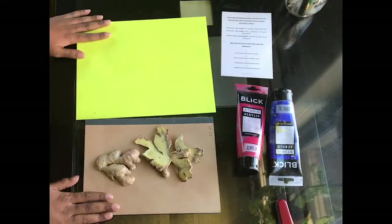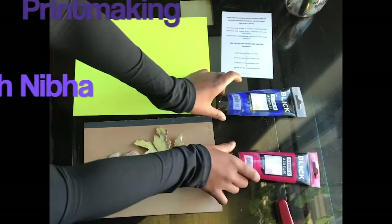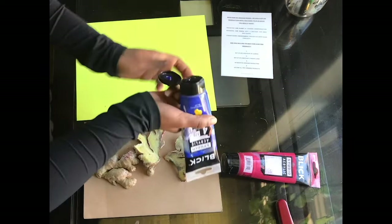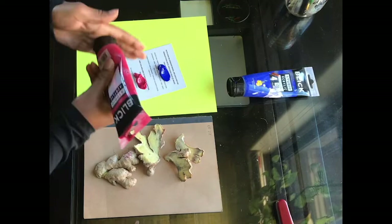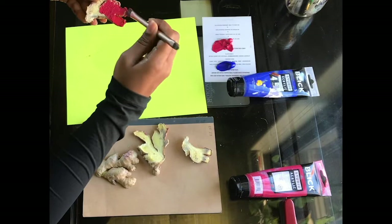Hi everyone! For today's activity, all you're going to need is a sheet of paper — I had yellow paper but anything works — some paints, some paint brushes, and some fruits or veggies cut in half. I used some old ginger that was sitting in my fridge because I really love the shape of it. First, we'll start out by putting our paints out. I used red and blue because I thought the colors would look really cool on the yellow paper. Take one of your objects and paint the flat side with whatever color you choose. First paint in a really thin layer just to make sure everything is covered, then add some more paint to create a solid, thick layer.